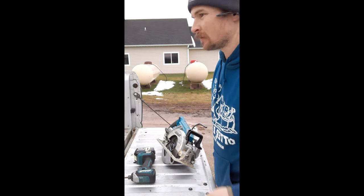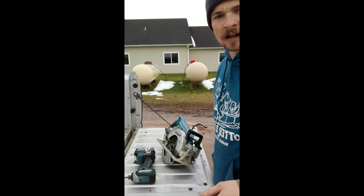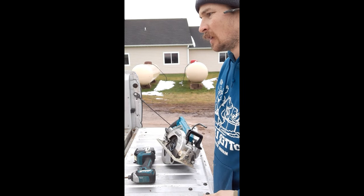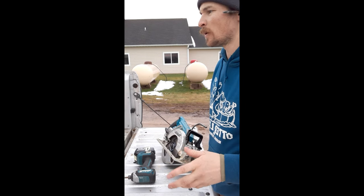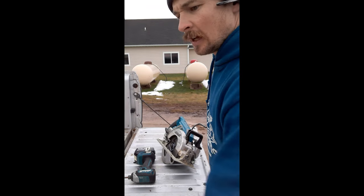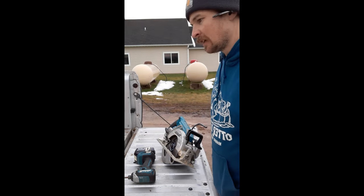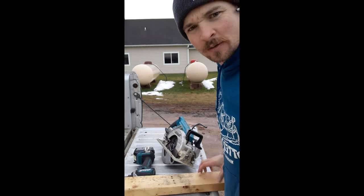I'm about to leave work. My mountain bike's in the bed of my truck from yesterday and I don't like laying it down. I've got some scrap lumber so I'm going to try to build a bike wheel chock in five minutes for the bed of my truck out of scrap lumber. I've got a little bit of an idea in my head of what I'm going to do, so let's see what happens.